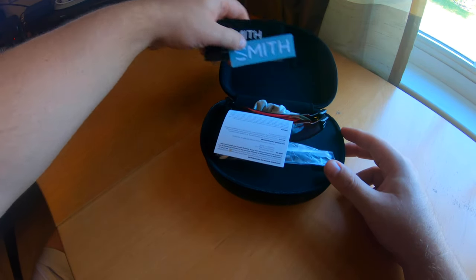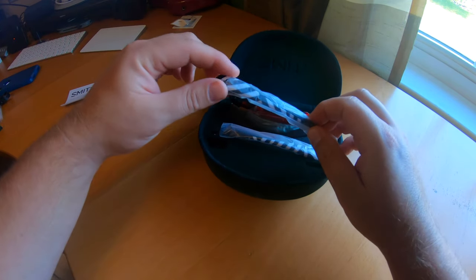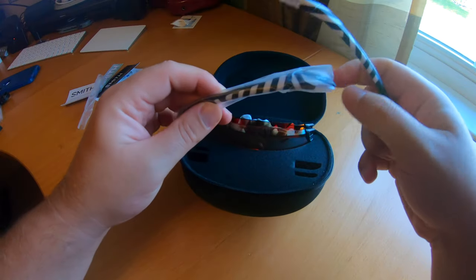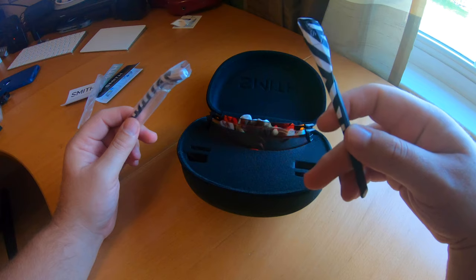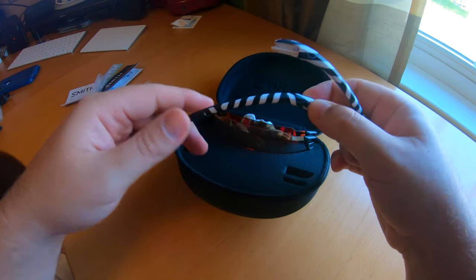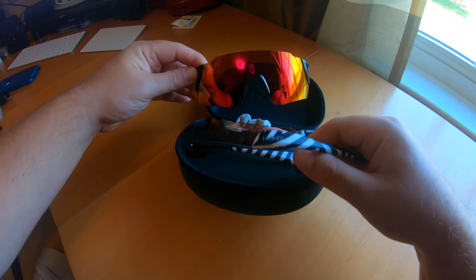Got a couple of stickers and some information. Here we go — these are the earpieces with kind of a zebra-type pattern on them. I wasn't that concerned with what the arms looked like because they were really on sale, and I actually kind of like them anyway. It comes with two lenses, which is awesome because a lot of other glasses only come with one.